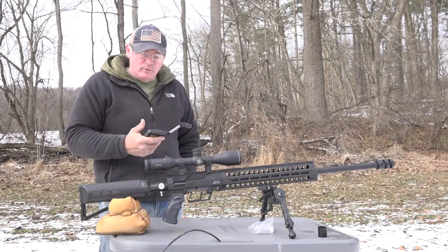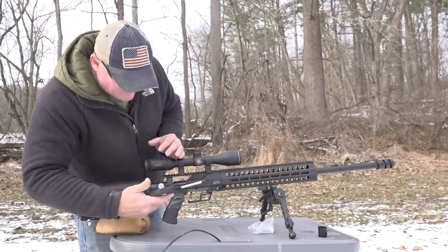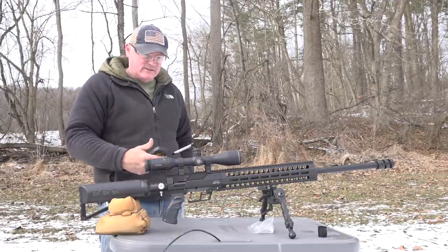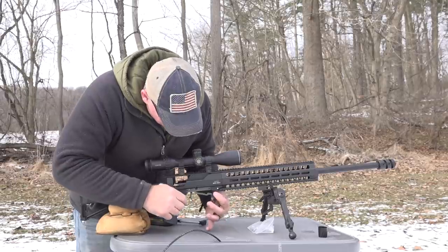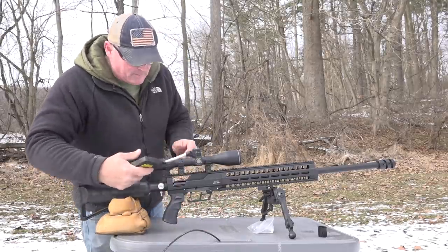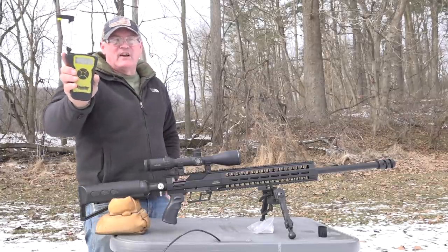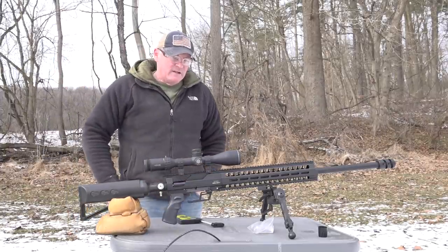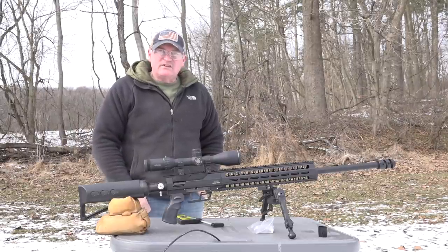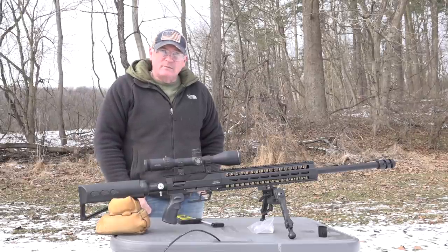Let's do a little trigger pull test and see what we got. We're right at three pounds, eleven ounces. Let's take another look — yep, three pounds, five ounces. So that's stock right there. It's just a nice squeeze to it. And it is adjustable — you can adjust that.